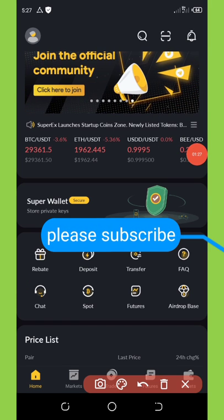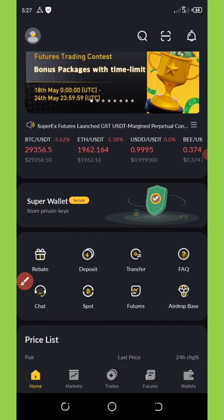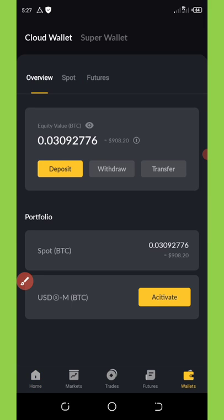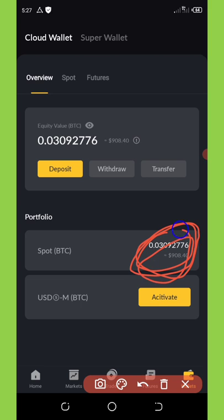Here is my wallet. If you click on 'Wallets' in the bottom right corner of your screen, it will take you to this page. You can see that I have nine hundred and eight dollars on this wallet — this is what I've earned so far from this airdrop because a lot of people have joined using my link.